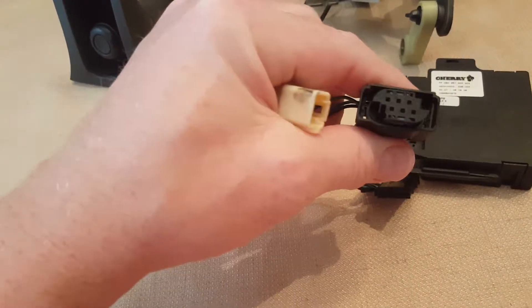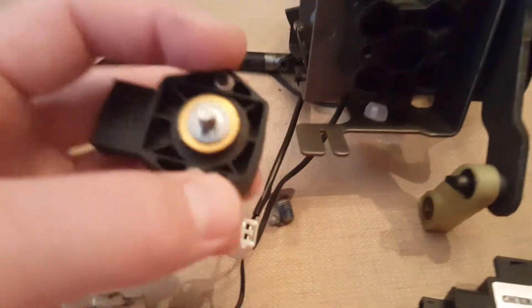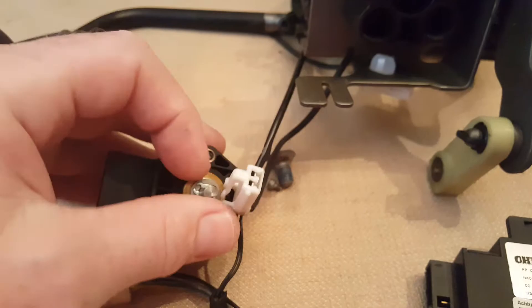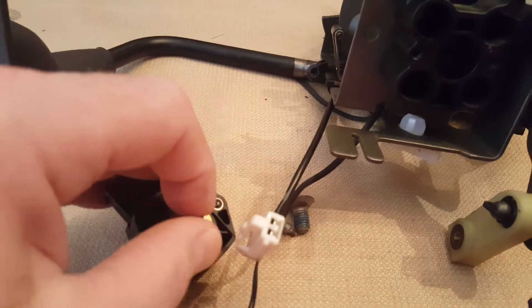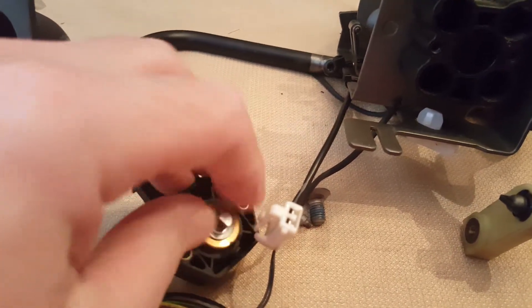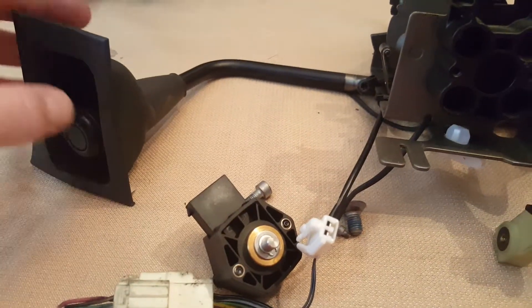Which also connects into here. The point is, if you turn this, on the dash — right there on the dash — you could see Park, and you can put it into gear just by moving this right here, which is essentially just turning this.